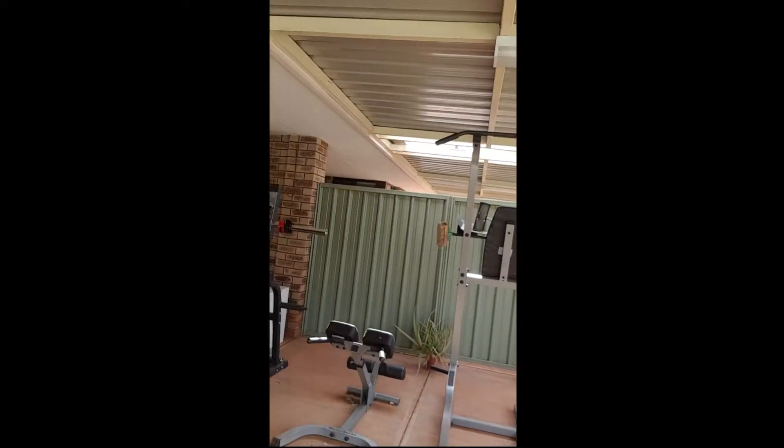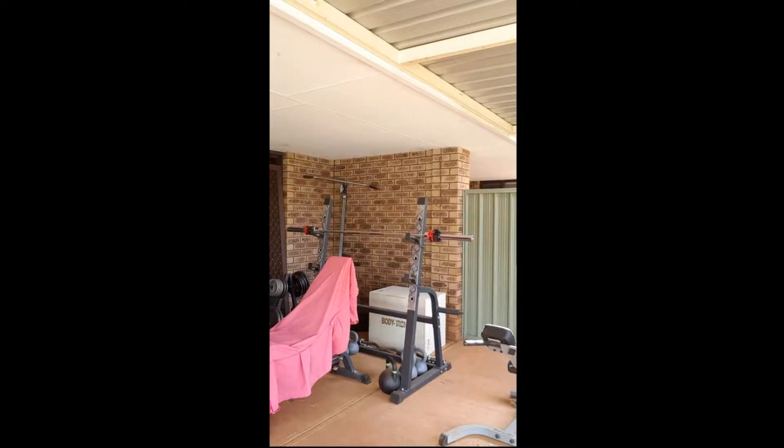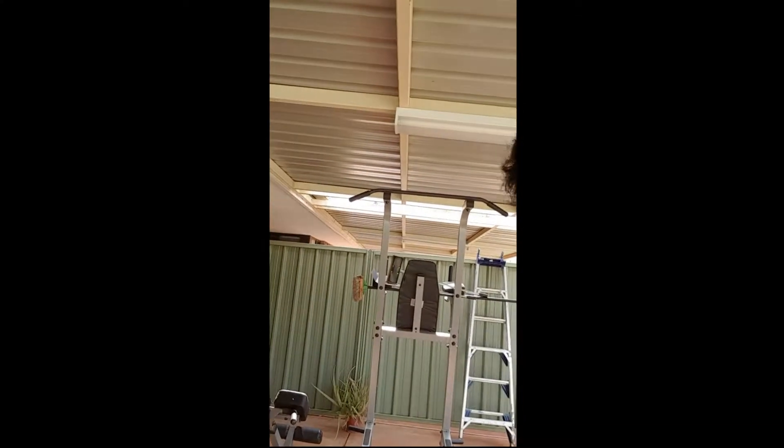I've got a little bit of gym equipment — just a couple of things. Squat rack with bench press, pull-up bar. That's really what you need. But I want to upgrade. I want to get a real good squat rack, like a big rack system, you know what I mean?